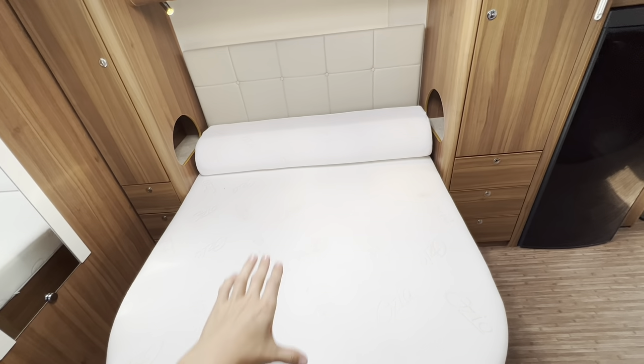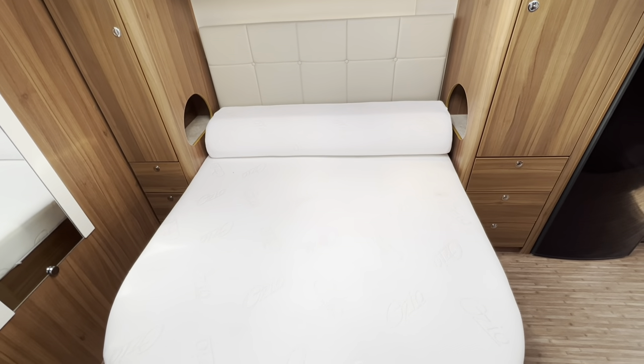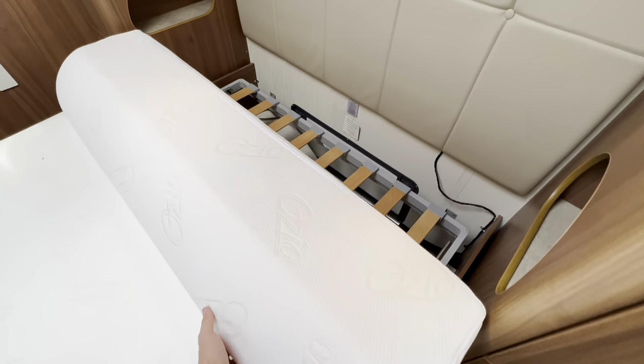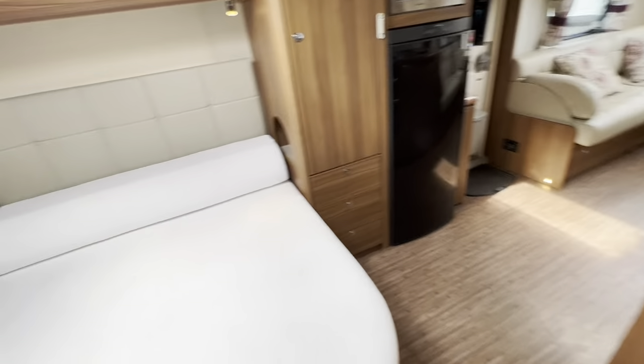The bed is folded back in the day position. When you're ready to use it in the evening, just slide it out, pull the mattress forward and slide the back of the mattress down and there you have a larger bed. When you want it put away during the day, slide that over and then use the handle at the front to push the bed in — it'll give you a lot more space to walk through to the washroom from the front of the van.